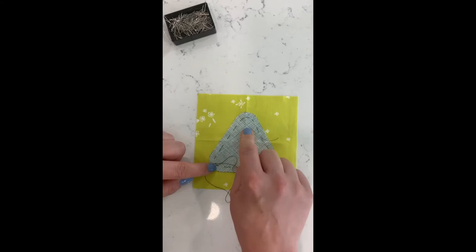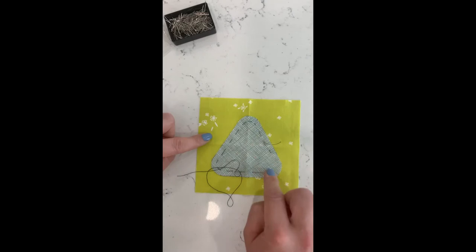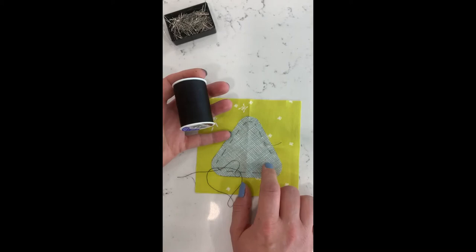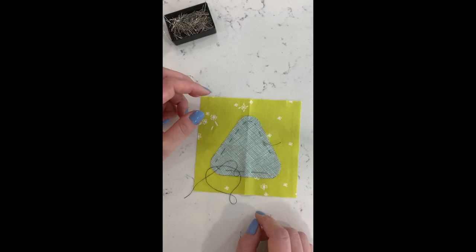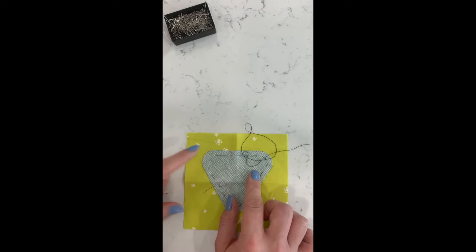Once you've got your piece pinned down — I'd normally have about four pins in a piece this size — you're going to baste your appliqué piece to your background. I like to thread baste, and for that I just use any regular cotton thread. I use a cheap Coats & Clark black thread. It's nice if it contrasts with your appliqué piece so you can easily see it to remove it later, but this is a great opportunity to use up old thread from your stash since you're going to be removing it anyway.